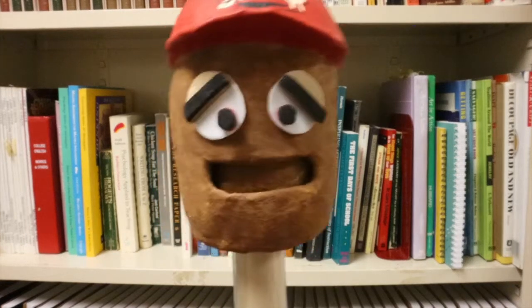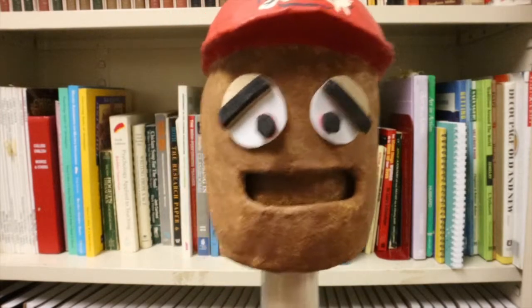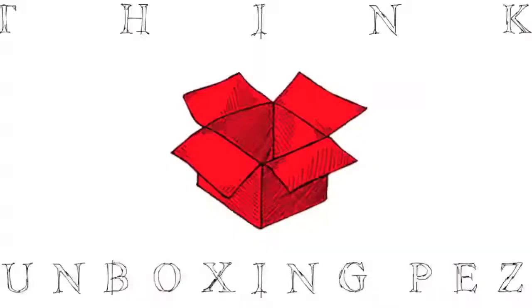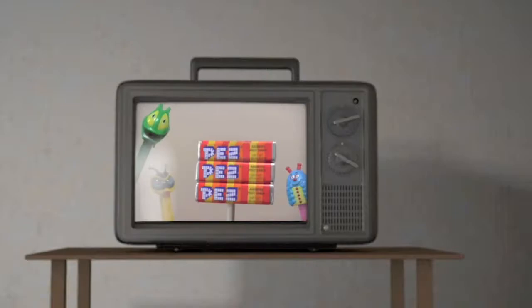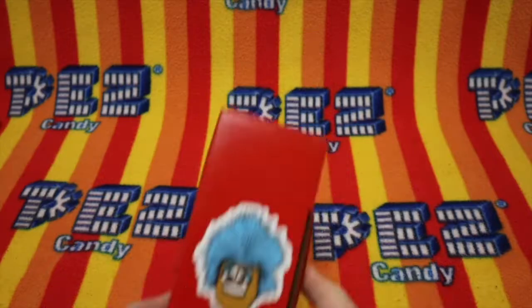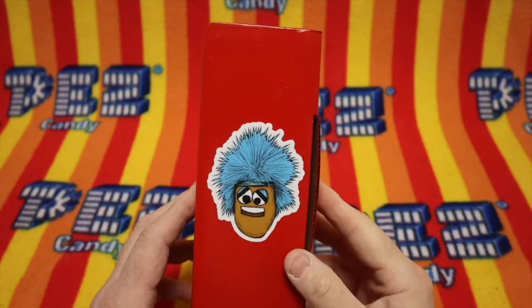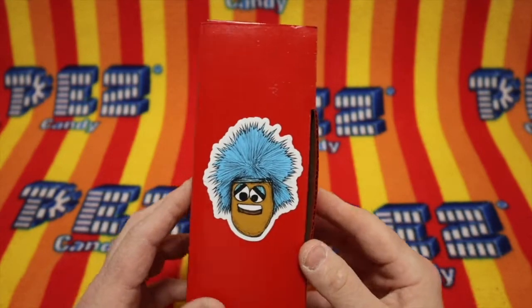Welcome Pezzers, first time viewers, or long time fans. Today is Friday and it's time to watch the Unboxing Pezz Show. Hello Pezzers, and welcome to the Unboxing Pezz Show! Today we get to open new Pezz, and you're here too. That makes today special! So let's get to it, shall we?